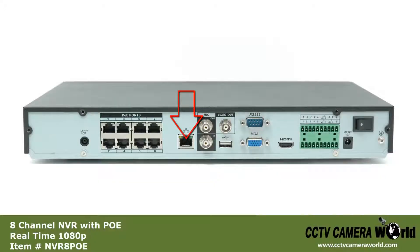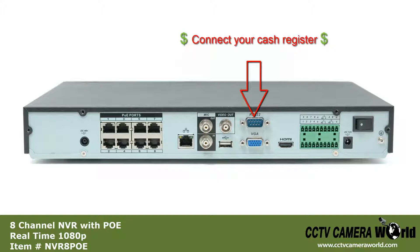To the right of that, we have the data port for connecting the NVR to your network. Mic in for recording audio. Mic out for sending audio to the speakers. Video out to connect to a monitor with BNC. And a USB port for the NVR mouse.